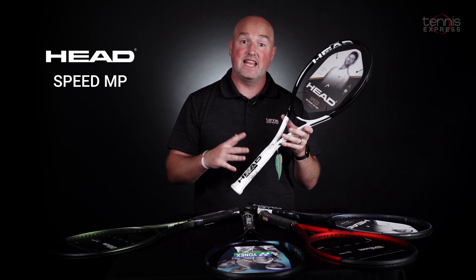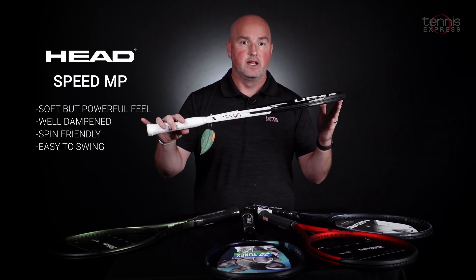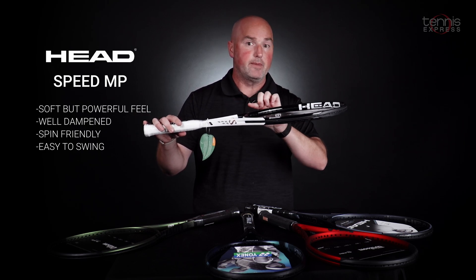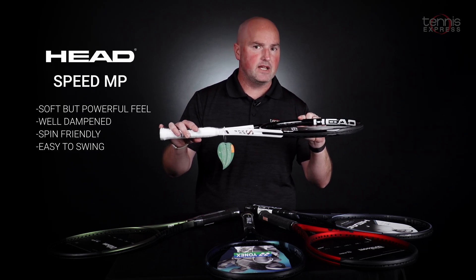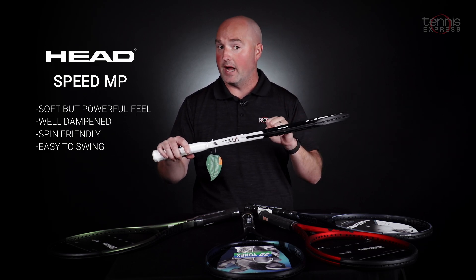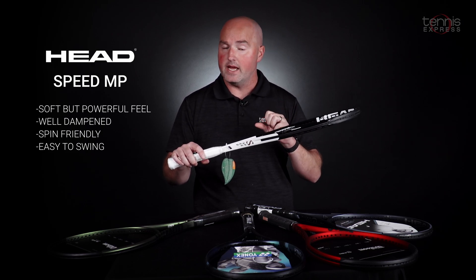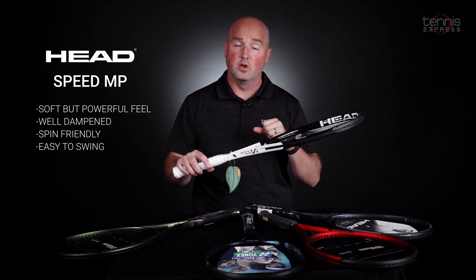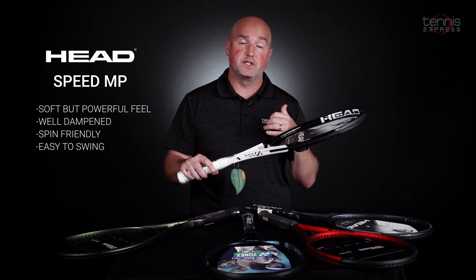Next up, we've got another one from Head — one of their very popular models, the Head Speed MP. It's a 16 by 19 string pattern with a speed beam design. It's aerodynamic but traditional, with a 23-millimeter thicker beam. Uniquely, even though it's got that thicker beam, it's a very soft flexing racket. So for a tweener spec at 10.6 ounces, this racket offers well-rounded abilities in spin, power, and control, but most importantly it's going to be more comfortable than most tweener frames on the market today.